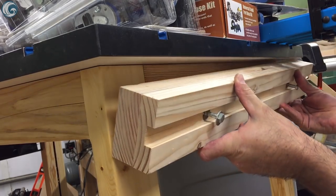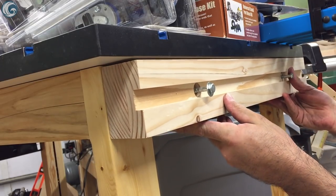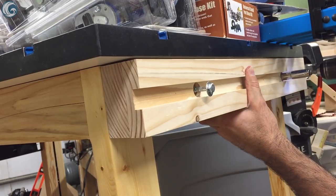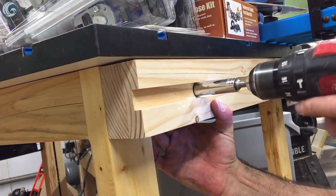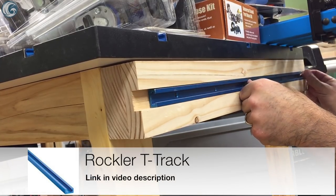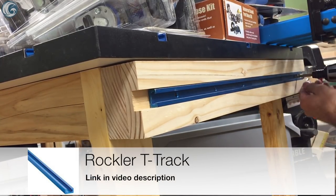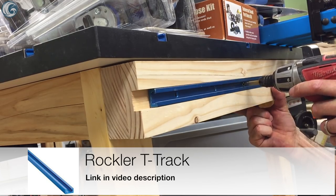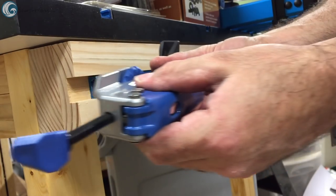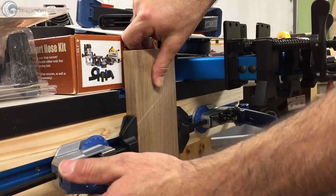I wanted to make this workstation more versatile, so I attached a 2¾-inch by 3-inch laminated block with a groove for a 24-inch piece of Rockler's T-Track to accept a couple of in-line auto-adjusting clamps. This makes it easy to hold a workpiece so I can do light work on the edges.